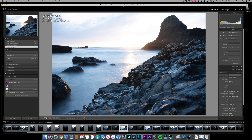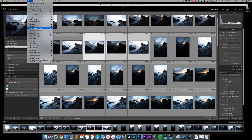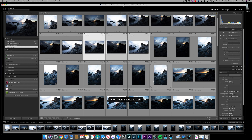I bracket a lot of shots, so I'm curious about the time for creating an HDR. Let's go ahead and make one. That is crazy fast — way faster than my 2014 — and will save me a lot of time.